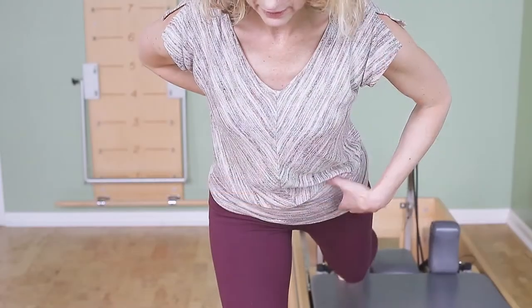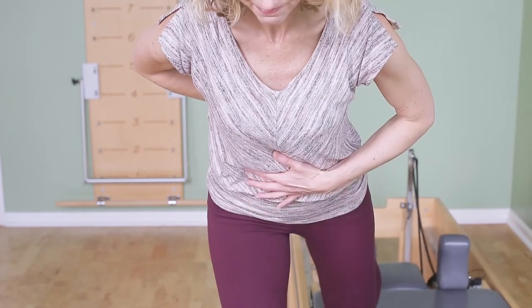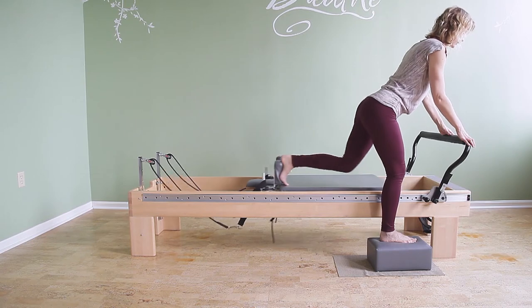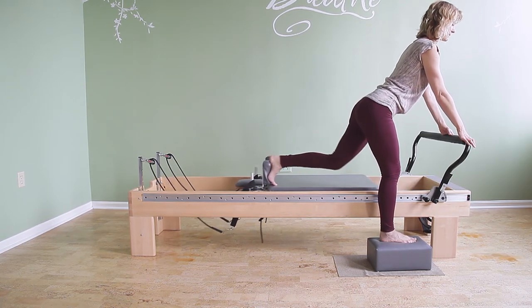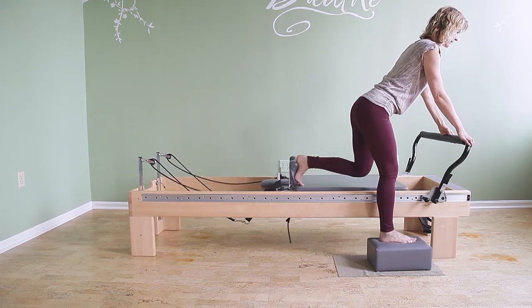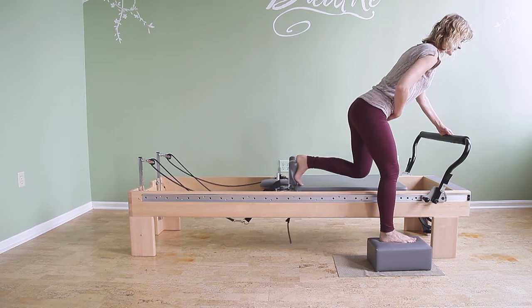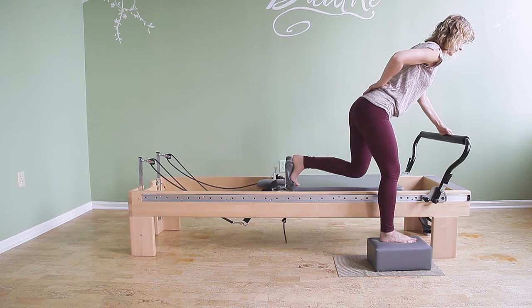I'm trying to feel the opening in the hip and the front hip of the back leg, but I'm not moving here. So I'll show you what we don't want — we don't want the lumbar spine to go into extension every time I'm kicking back. Now I'm using most of my lower back and not really my glute. I usually say extend the leg to the point where you can keep the lower back long, and not any further.